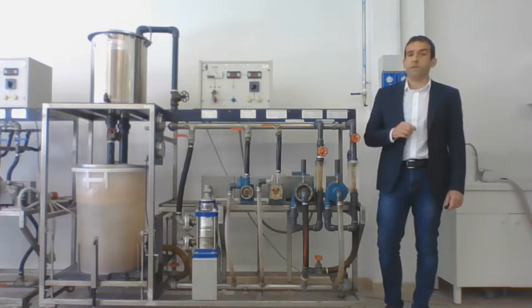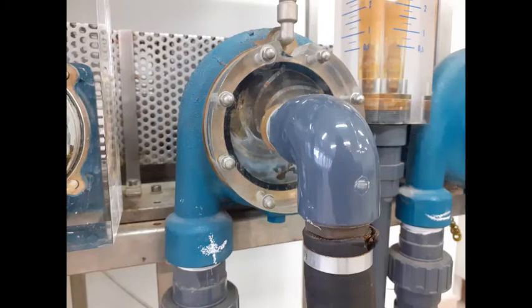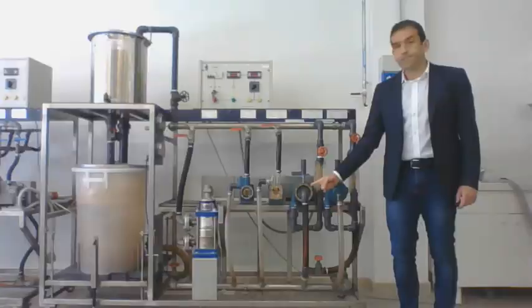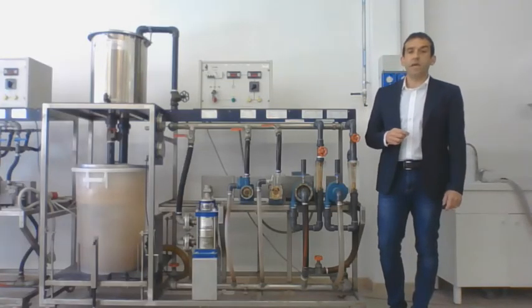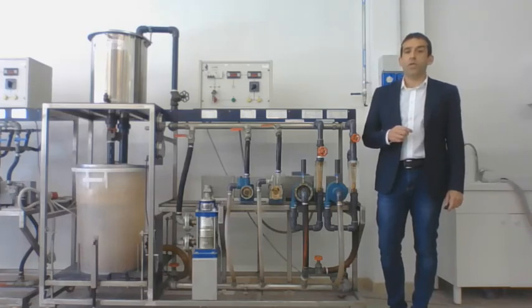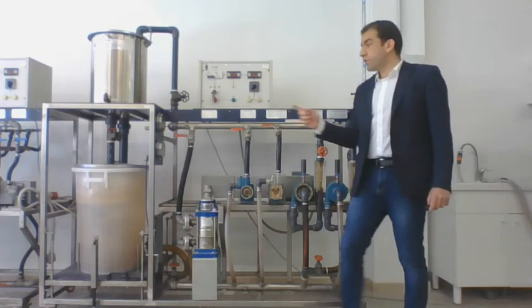The cavitation can be visualized on pump 1 thanks to a transparent cover. The pump's head can be estimated based on the pressure measured at both inlet and outlet ducts, done thanks to these two pressure sensors.